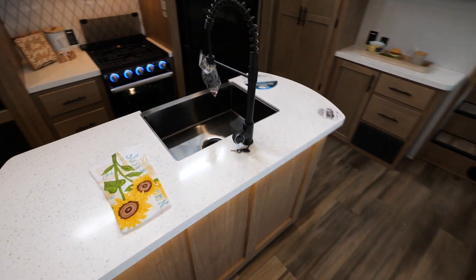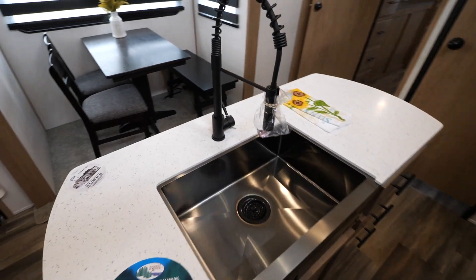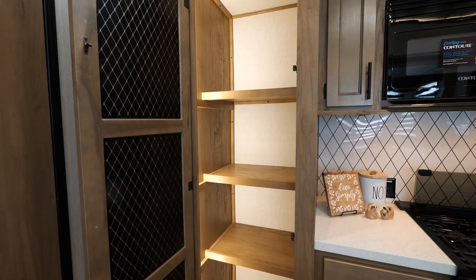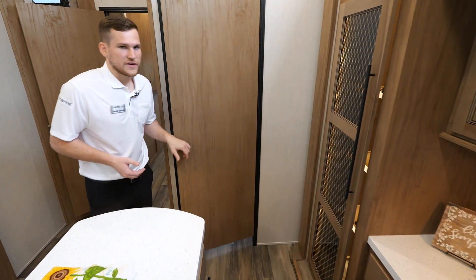There's lots of extra storage built in as well. There's a full island with a deep farm-style sink and a detachable faucet, and storage built into the island too. Behind me is a full-length pantry with lots of room, and it has motion sensor lighting so at nighttime you can still see what you're getting.